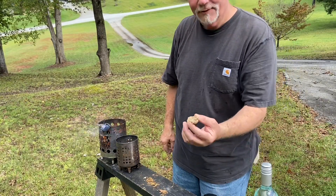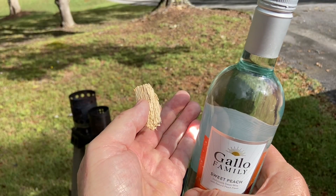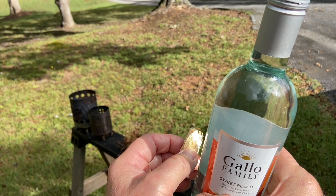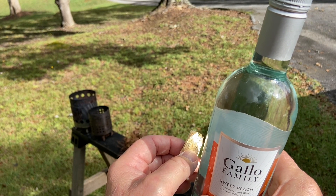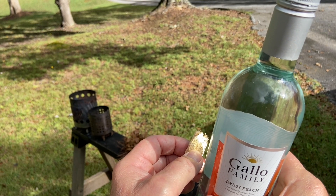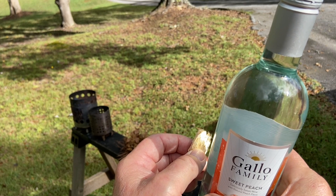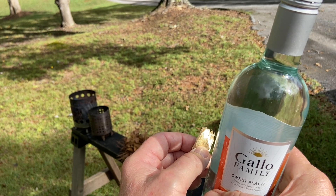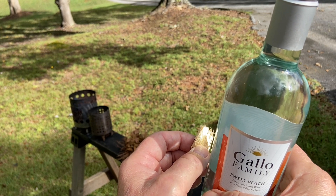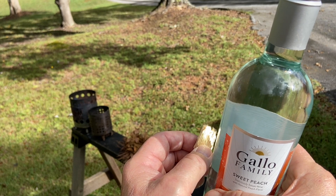I'm going to find a different tinder because we're not going through that again. Now that punk wood is very light so it's reflecting most of that energy, but it'll heat up and get dark and start to absorb it and ignite the punk wood.